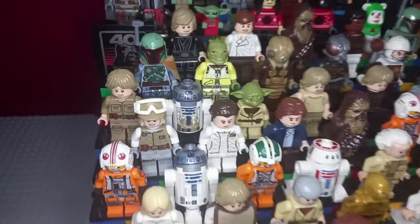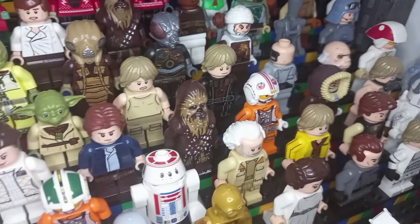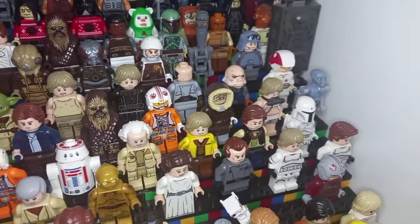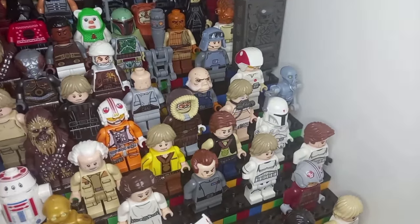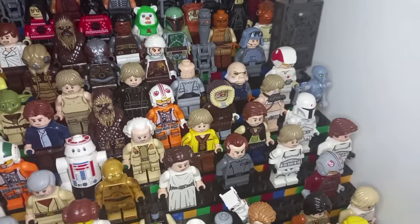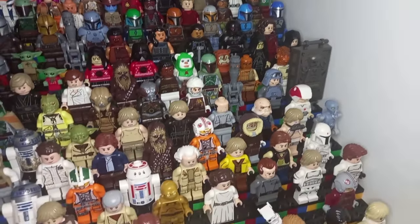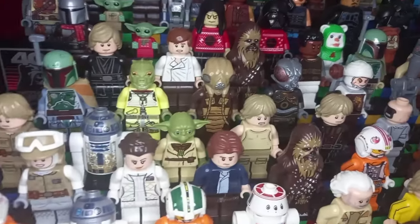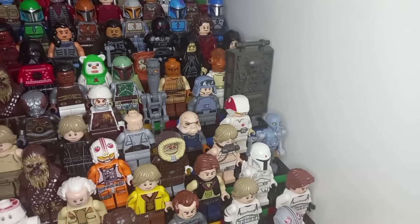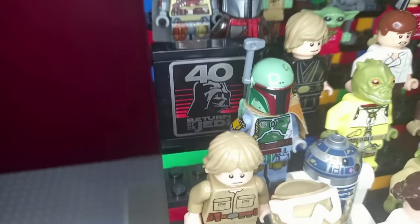Onto Empire Strikes Back — we have a bunch of our Hoth heroes at the front and even the medical droid at the back. Then we move to Dagobah with Luke, Yoda, and a muddied R2, and even Luke in his father's uniform, which was a must-make given all the Luke and Vader figures we've been getting. I've also included Lobot, Ugnaught, and the Cloud City card dealer because I'd like to get some more Cloud City figures, especially a Lando to fit in there. The only Lando I have will be shown later and is a custom minifigure. Of course, the bounty hunters from the iconic Empire Strikes Back scene, General Veers, and Han Solo in carbonite round off Empire Strikes Back.